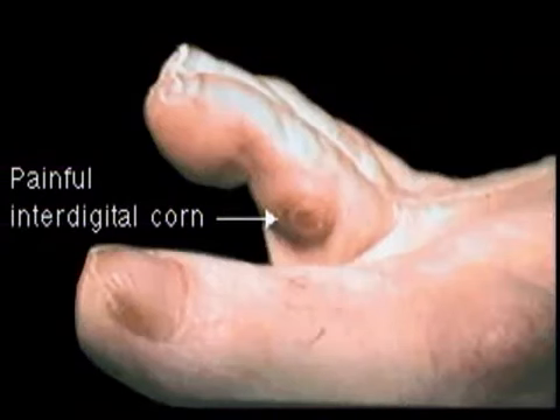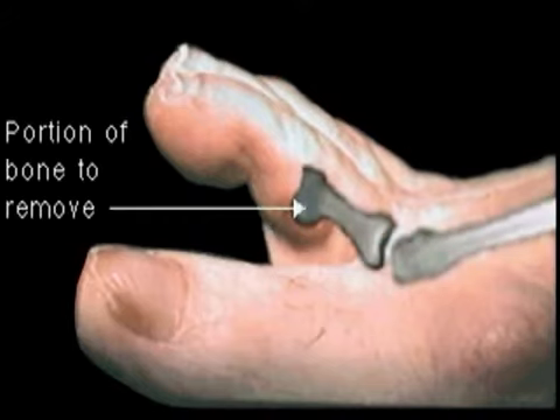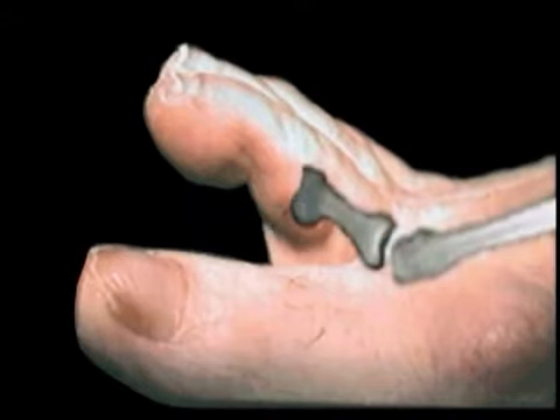A painful corn located in between the toes is most often caused by an enlargement of bone. This may be treated in the following manner.